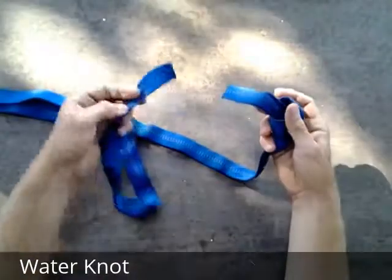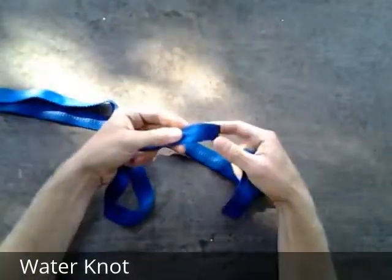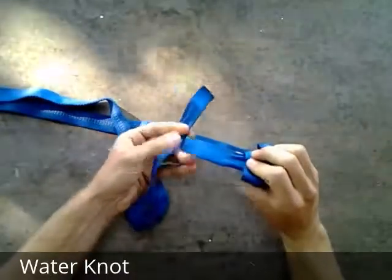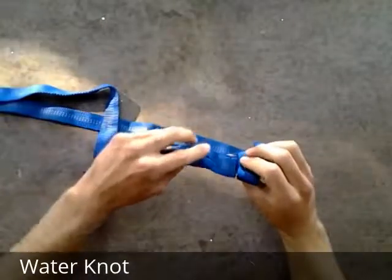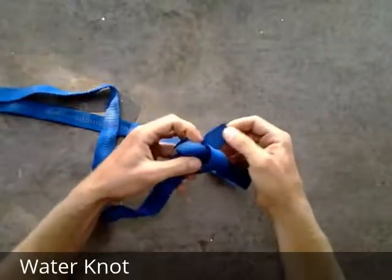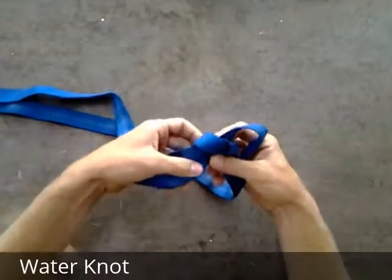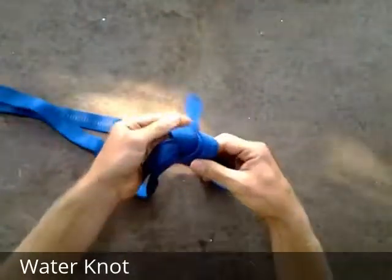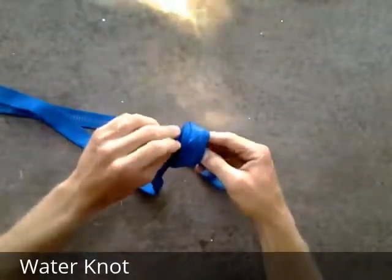Now taking the other piece of webbing, I'm going to take the side with no white stripes and match it to the side that also has no white stripes. And I'm going to feed it back through the knot, tracing it backwards. Make sure to pull enough slack around and then through.